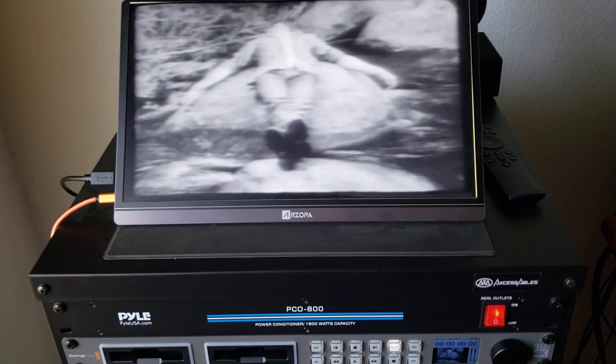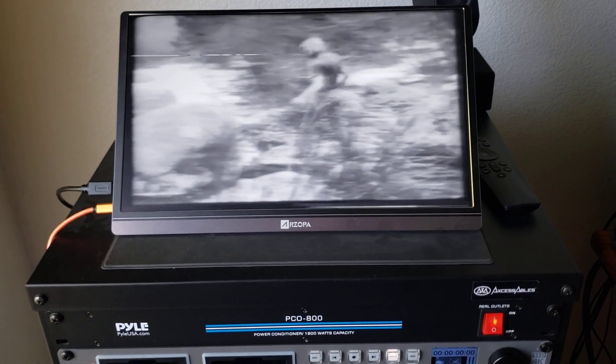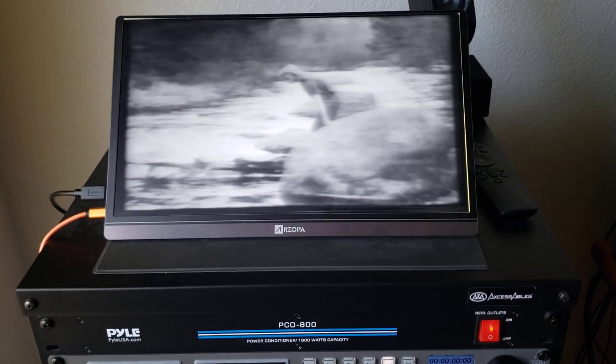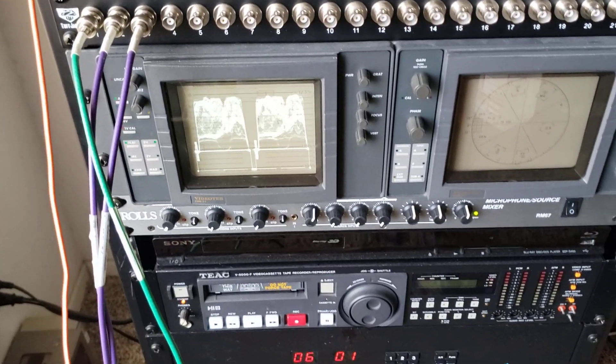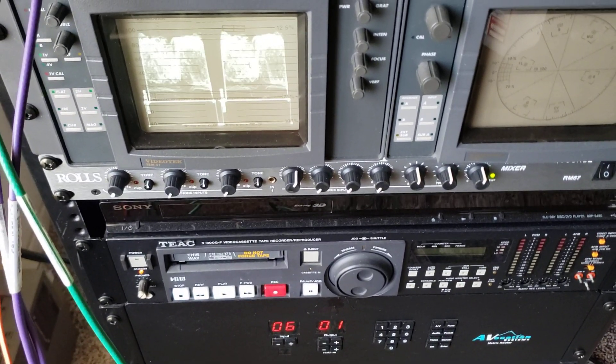As you can see, time-based correction is holding up the signal and everything is looking really good — no big jumping around, no big issues whatsoever. The video signal is amazing on this thing. This particular tape is about 90 to 95 percent — looks really good.